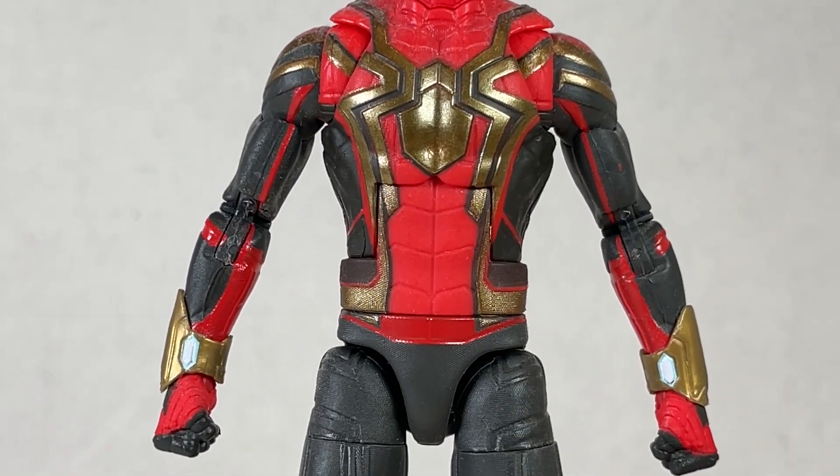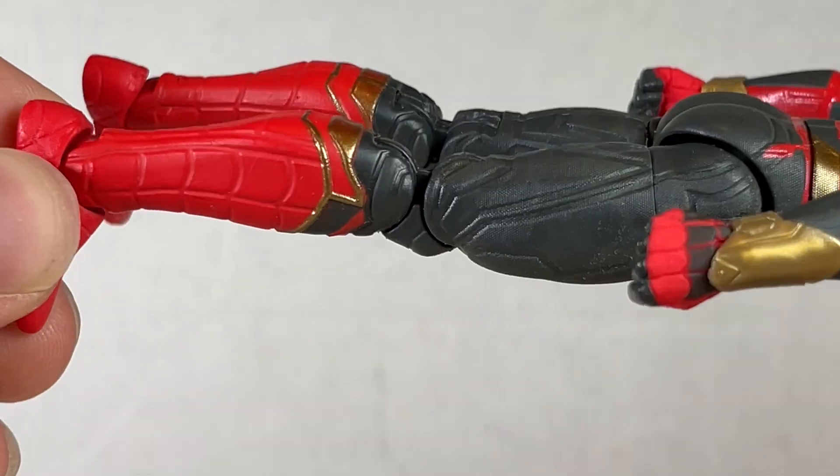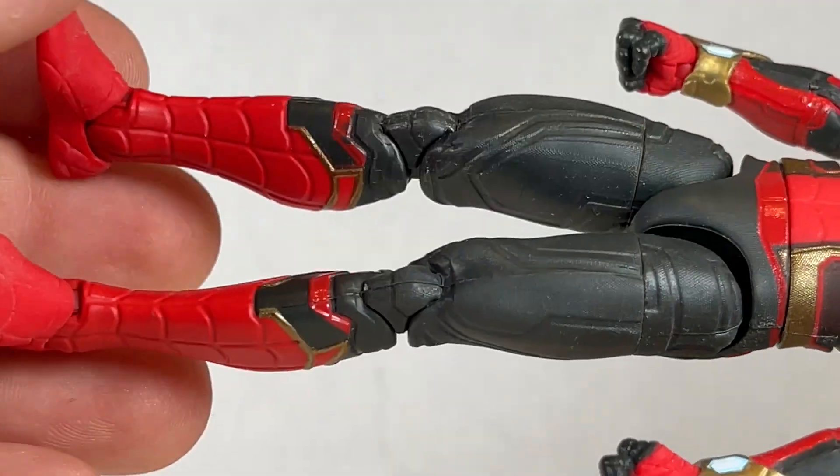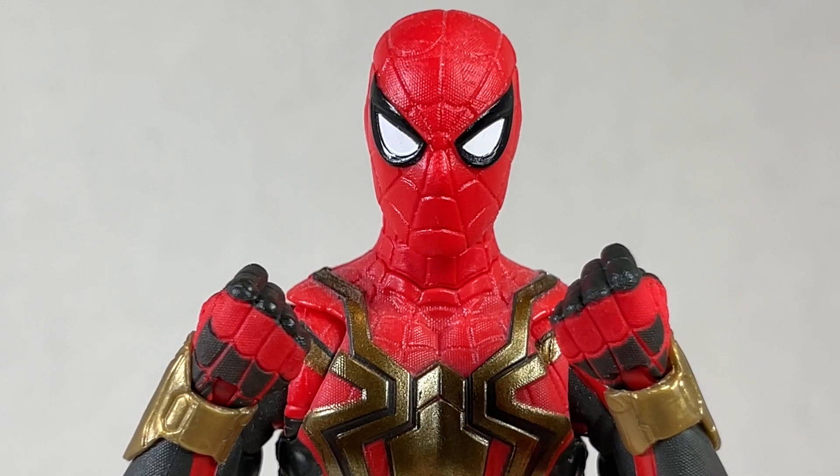The spider symbol is great and I do like the sculpt in the legs — it looks great with color blocking, but the paint needs a little more gold, maybe on the top or something. That'd be a little better, but for now this is fine. As far as accessories go, he comes with two fists that are color blocked nicely.